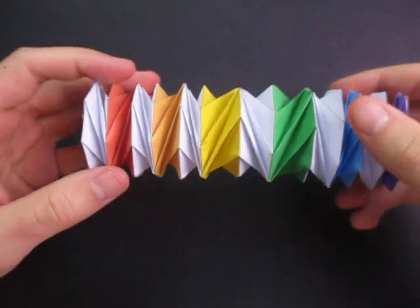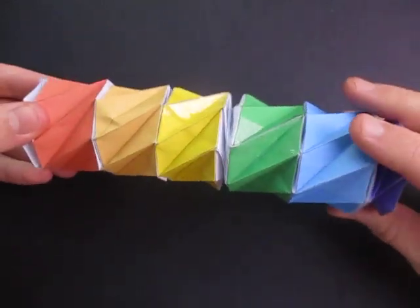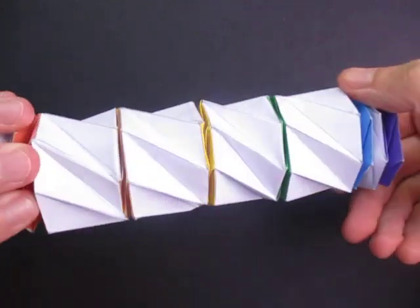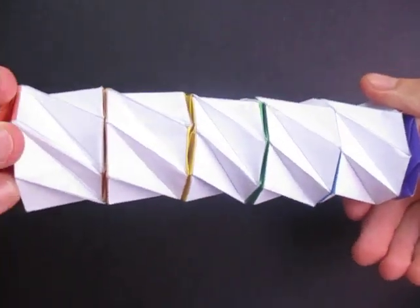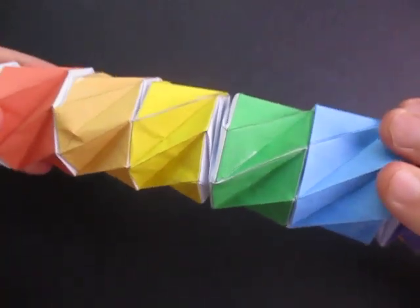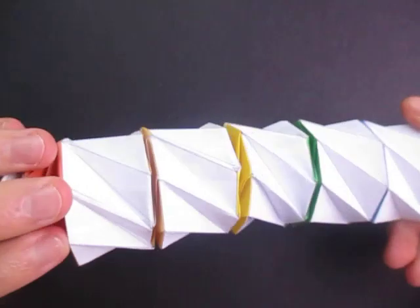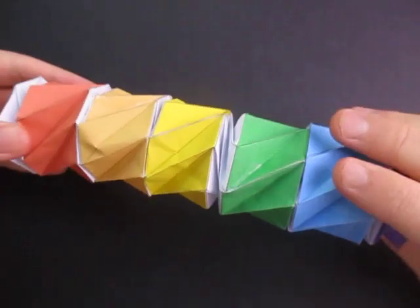So here's the Paco Paco right here, and what's really cool about it is that it changes colors. It's colors like that, and then it turns white like that. Isn't that cool? And yeah, this is probably one of my favorite models I've ever made. I just love how it switches colors like that.